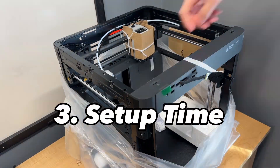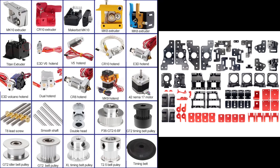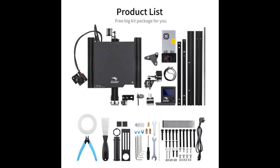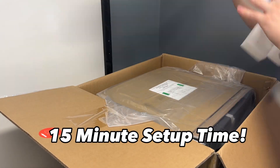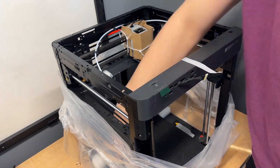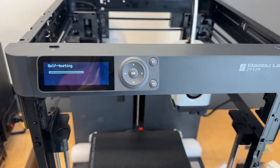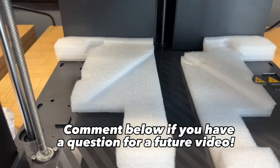Something else I weigh heavily when buying printers is how much setup is required. On one end you can fully build a printer like Voron's. Then there's Prusas that come in kits, and even Ender 3s take about an hour to build. But the Bambu P1P was ready to go in less than 15 minutes. That's a huge benefit for beginners that don't have the knowledge or desire to build something yet, or maybe you're buying multiple printers and that can save you a lot of setup time.